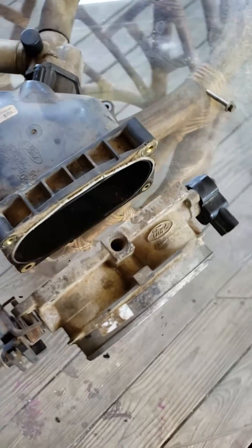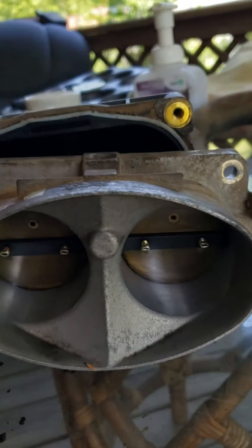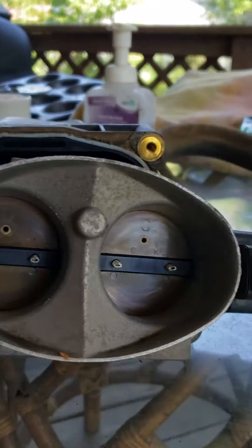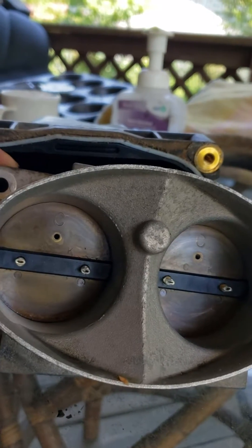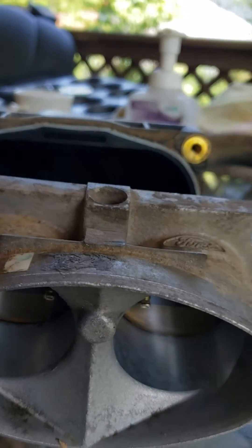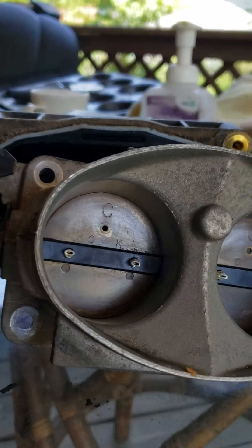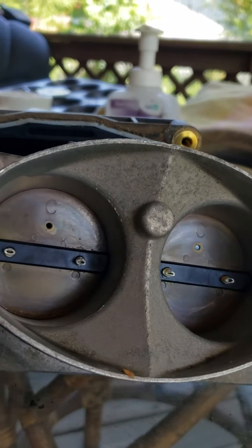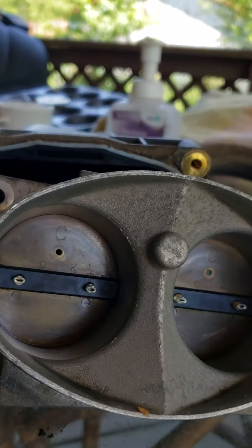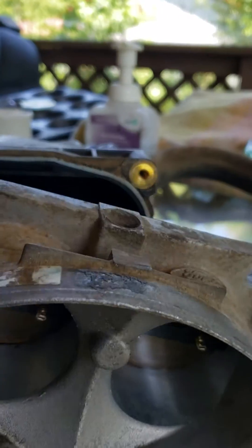Today I'm cleaning the butterflies on my throttle body. I used brake cleaner, sprayed a little bit of WD on it, and wiped it down. I've heard the butterflies have a coating on them, and I don't know if brake cleaner messes it up or not, but I recommend getting carburetor cleaner instead.